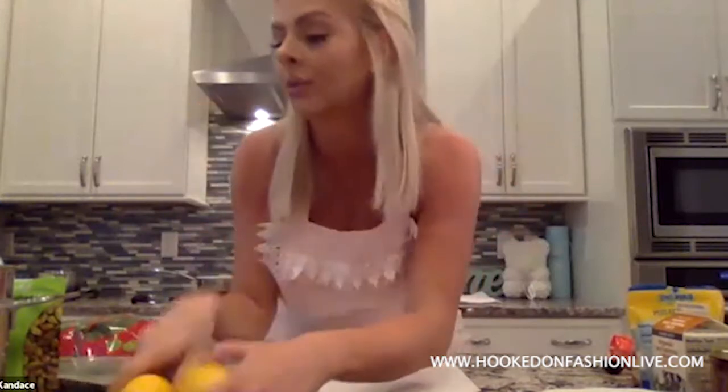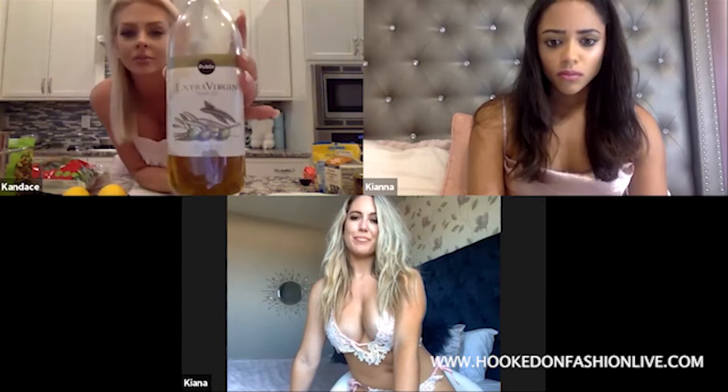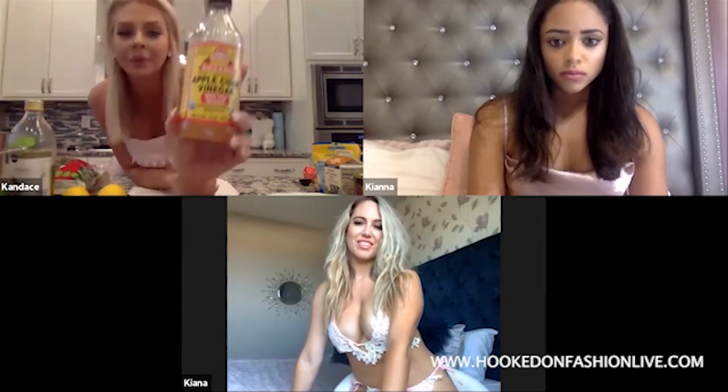Two lemons. So the dressing is going to be from scratch. It's super simple — it's just two lemons, a cup of olive oil, and a cup of apple cider vinegar.